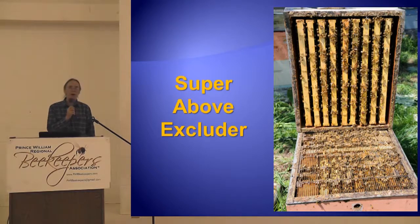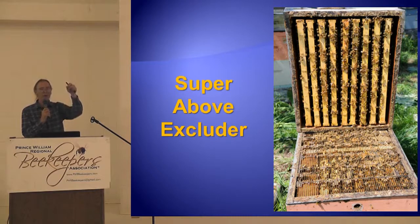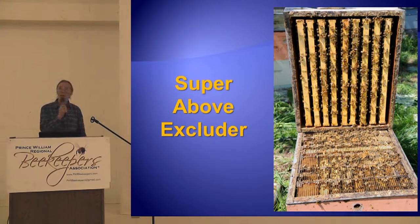Another example: when I catch my last round of queens, I have four-way mating nukes, and on each side of the central divider are two nukes with a feeder between them. I pull one of those queens out, pull the feeder, slide her combs over against the other queen's combs and put the feeder over here. Do I lose any queens? I don't lose any queens. Those bees don't care — it's a laying queen. They accept her. So they don't fight.